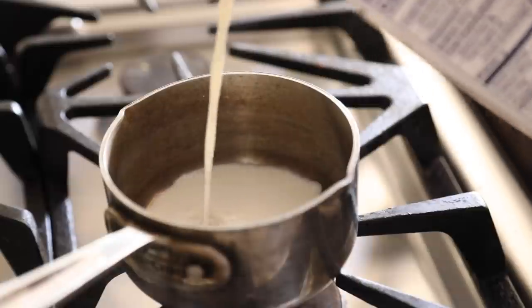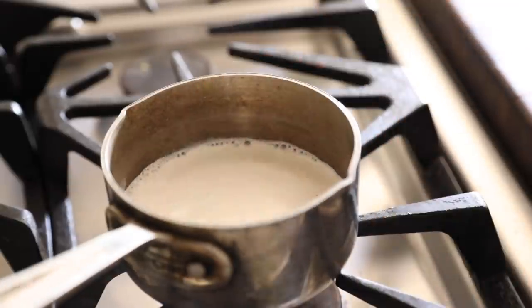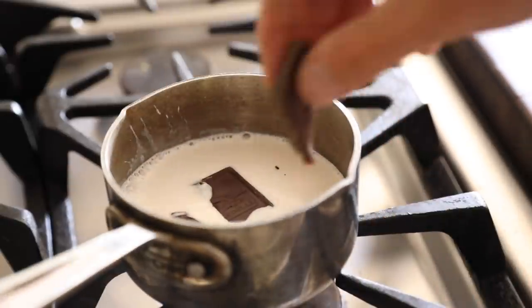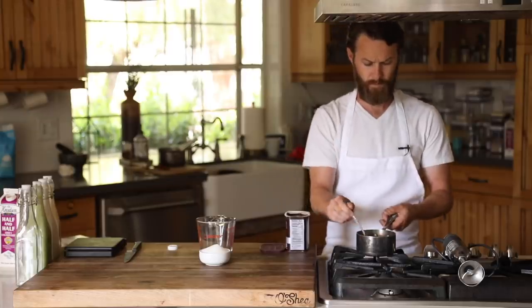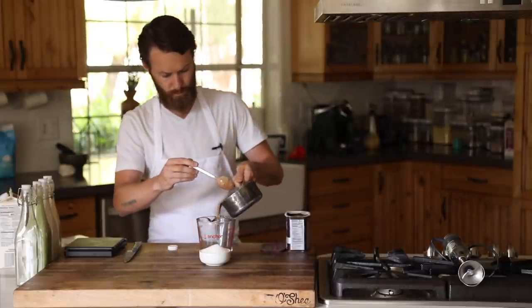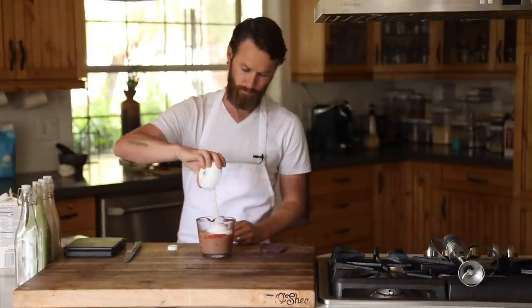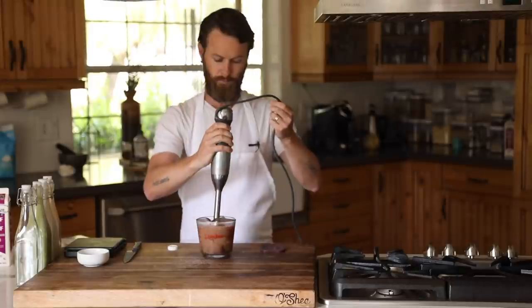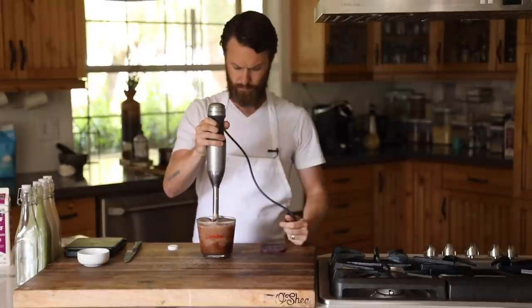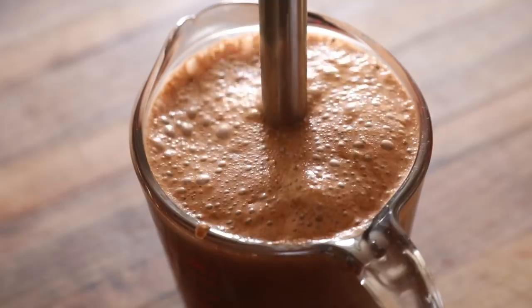Last but not least is the dark chocolate creamer, which is absolutely a must if you're a mocha coffee person. Pour your half and half into a pan with a few chunks of your favorite dark chocolate and stir to melt it in. Then take it off the heat and mix in the remainder of the half and half along with some dark chocolate powder for an extra punch of intensity. Give it a really good blend with a mixer or stick blender, then swing top bottle, fridge, and done.